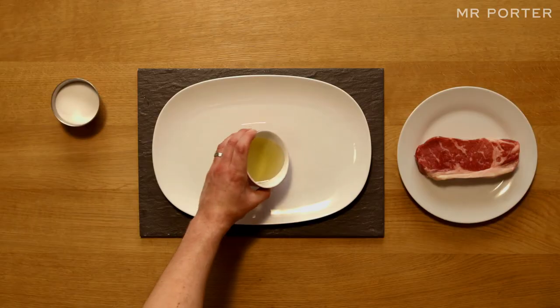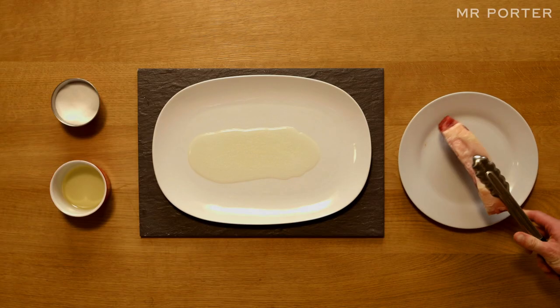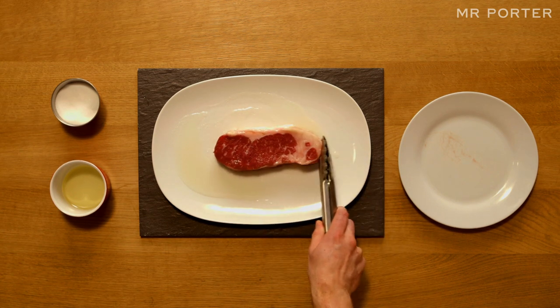Season it. Pour some vegetable oil with some fine sea salt onto a plate. Take the meat and coat it evenly. Remember, always oil the steak, not the pan, to make sure we get a consistent colour when we come to cooking.